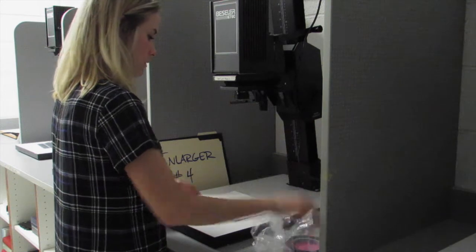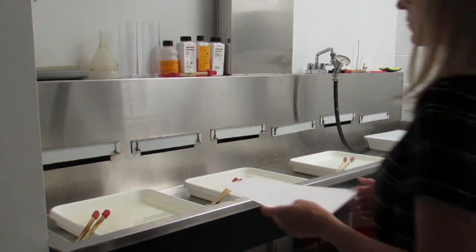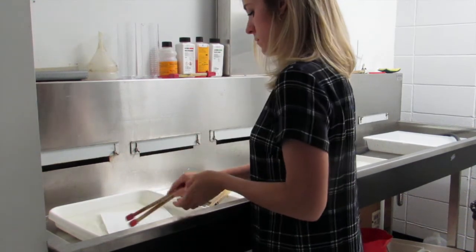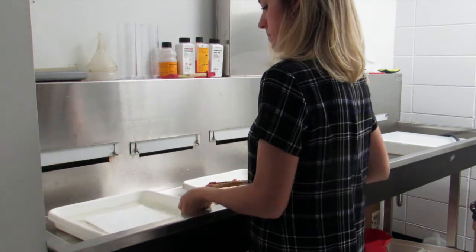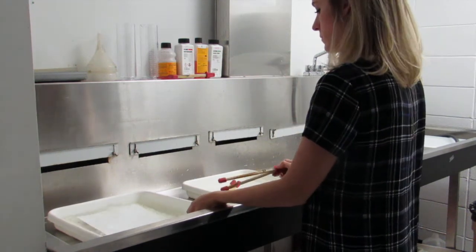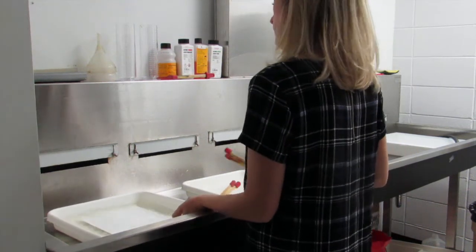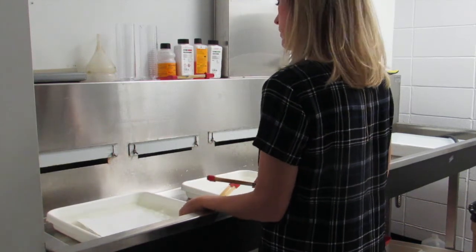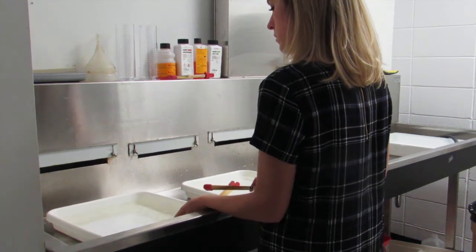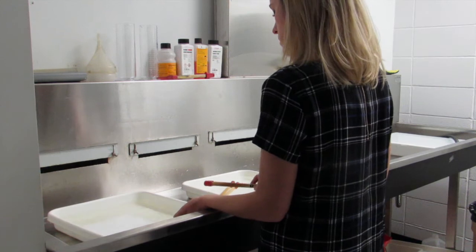I'll take all my objects off, set them aside, and take my photo paper over to the developing sink on the other side of the room, which has my three trays of chemicals. The first one is developer, so I'm going to slide my image down into the chemicals and gently tap it with the tongs to make sure it's submerged completely. Then I'll agitate by gently shaking the tray for 60 to 90 seconds. This forces the chemicals to wash over your photo paper, giving your image a nice even result rather than leaving lines or funny edges.